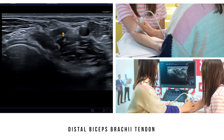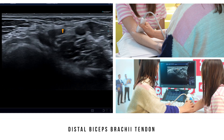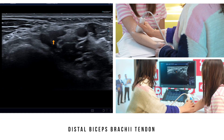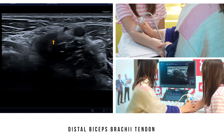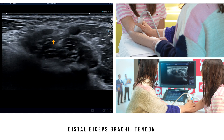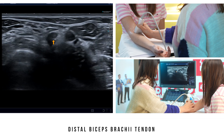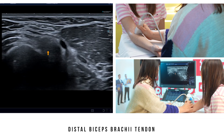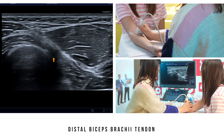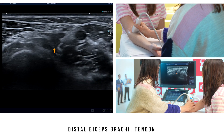If we then slide the probe down, we can see that these two tendons have switched positions — the short head of biceps is now superficial and the long head is deeper. By asking the patient to do pronation-supination movements, we can see that the two tendons pull away during supination and come closer to the neurovascular bundle in pronation. If any of these tendons are ruptured, these movements will disappear. We can continue our analysis until we reach the distal insertion at the radial tuberosity, where the larger and more distal fibres of the short head of biceps insert.